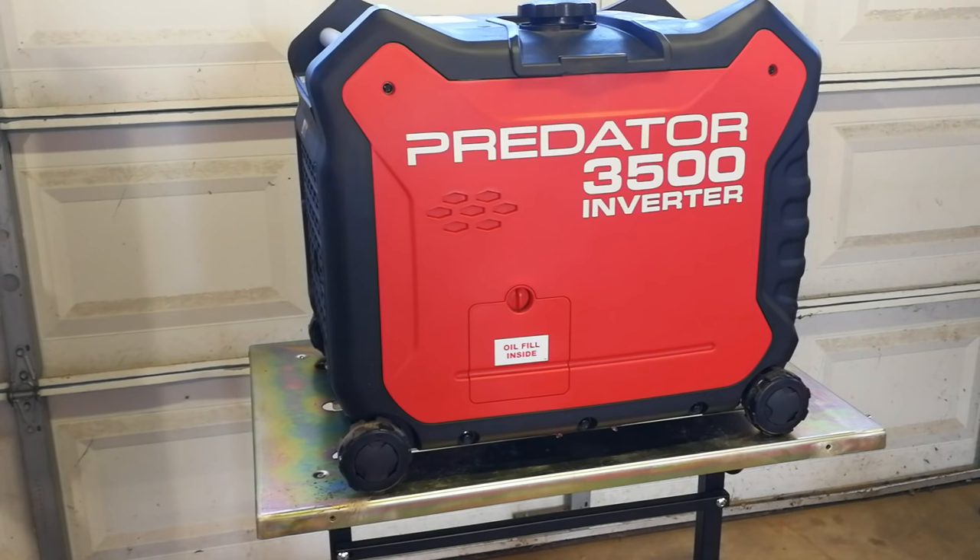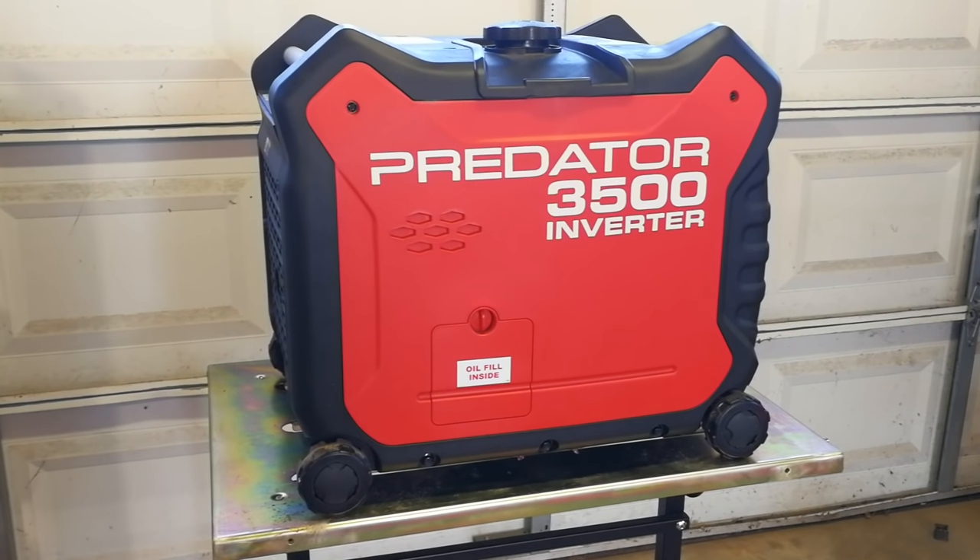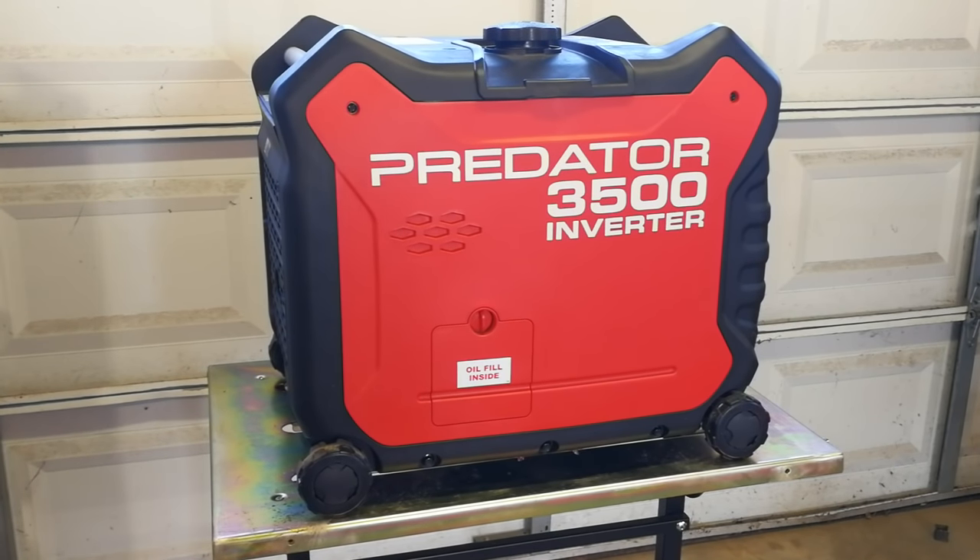I'll go over changing the oil, draining the carburetor, and just some minor things you have to do to keep it ready when you need it. I bought this little generator last year while camping in the Smoky Mountains at a primitive campground. After a lot of research and reviews, I found this Predator generator from Harbor Freight has outstanding reviews, and I've been very pleased — zero issues. It is absolutely as quiet as a Honda and starts every time with the electric start.